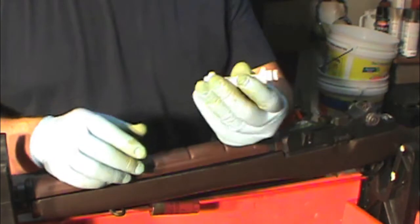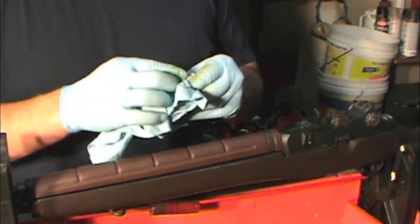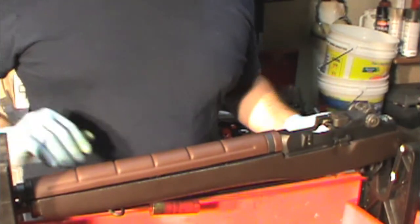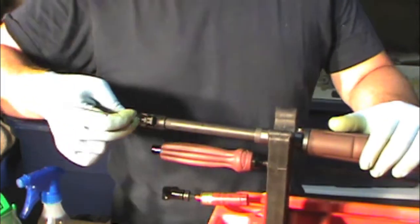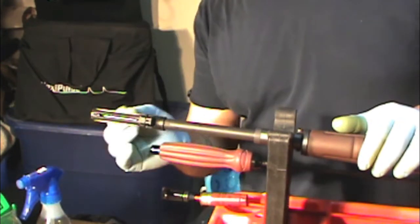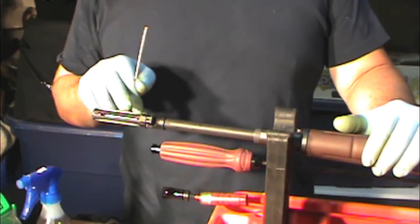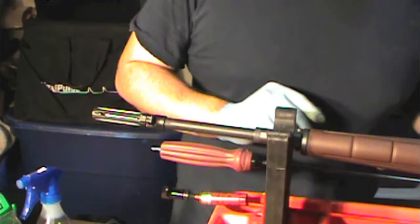Once you've taken the flash suppressor out, clean it off real good, make sure all the excess dirty stuff is off, and throw it back in as you run your last couple of cleaning patches through. Run a Q-tip through the flash suppressor because it traps all kinds of carbon. When you scrubbed it with a 9mm bore brush, it'll have junk in it — and that can be misleading, making you think your bore is still dirty when it's actually just carbon from the flash suppressor.